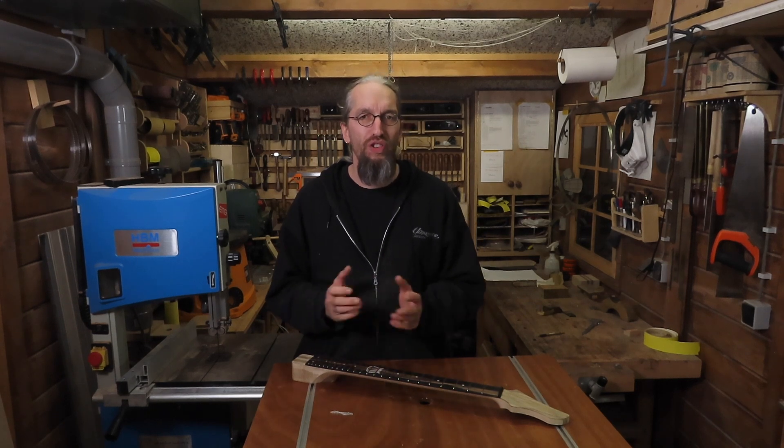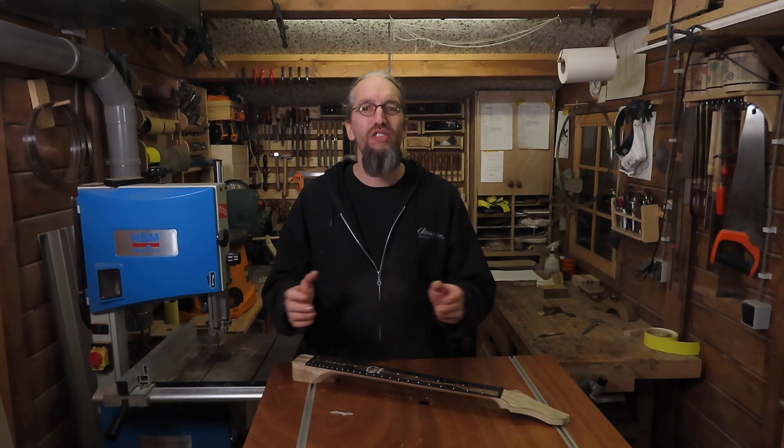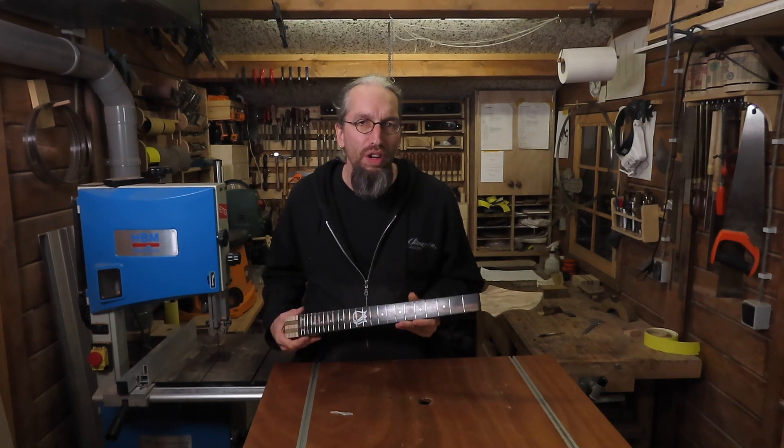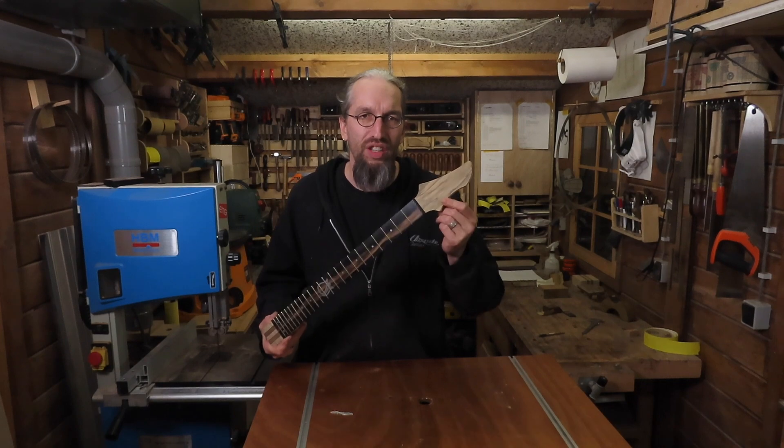Hi and welcome to the Enquendo Guitars workshop and another part in the video series where I'm building my very first single cut guitar model. My name is Daniel and in this episode I'm going to finish the neck I've been working on the last couple of episodes by doing the last bits of the headstock.